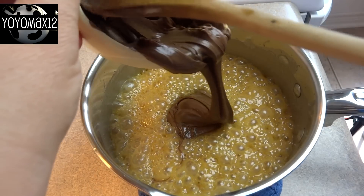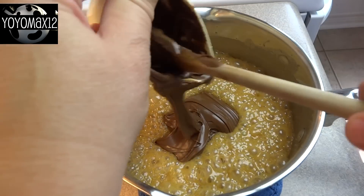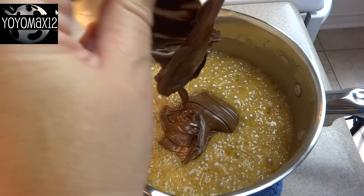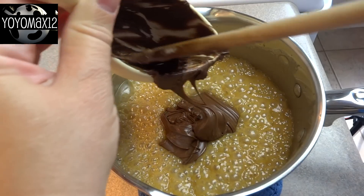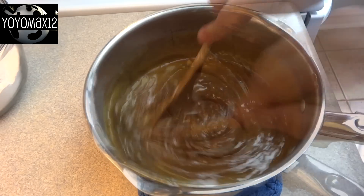Then remove it from the heat, add in one and a half teaspoons of vanilla and one cup of Nutella. Stir the Nutella in until it is melted and you get a nice smooth mixture.